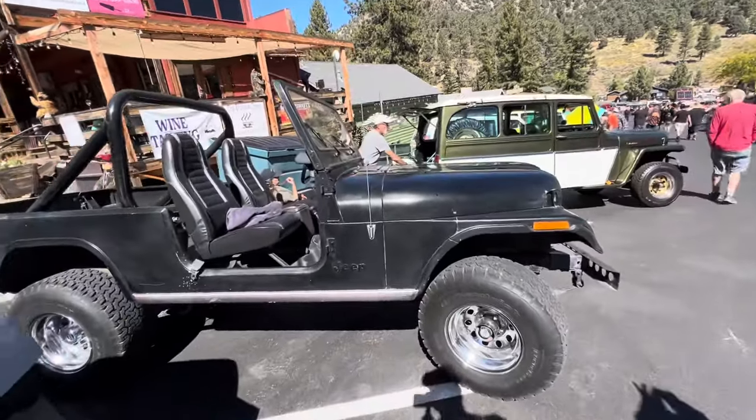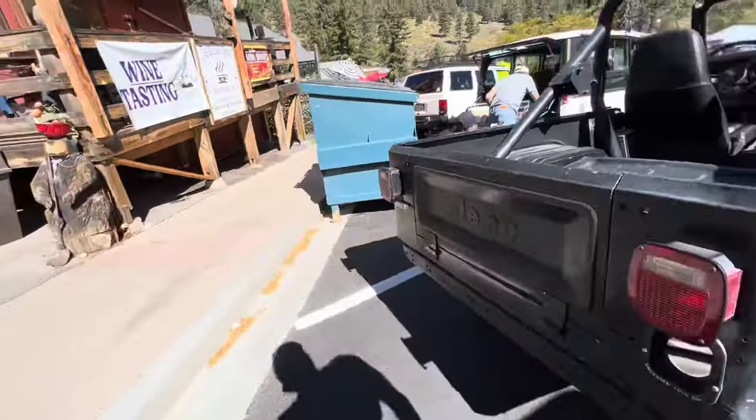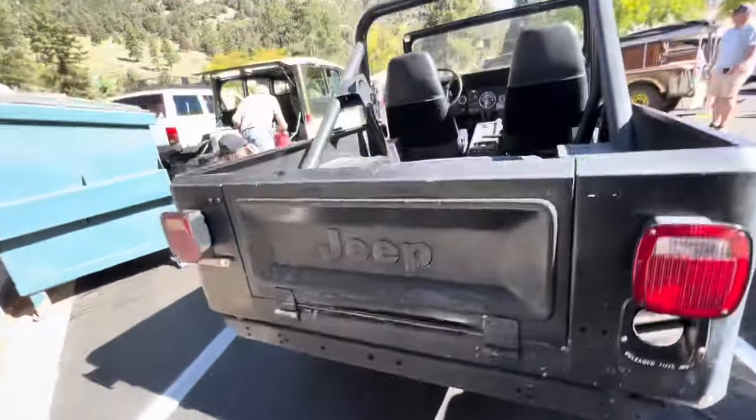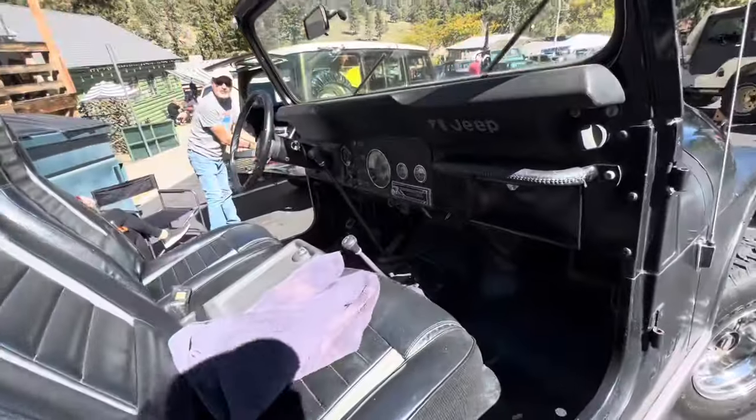Nice CJ6. AMC 20 rear end. They are breaking apart.